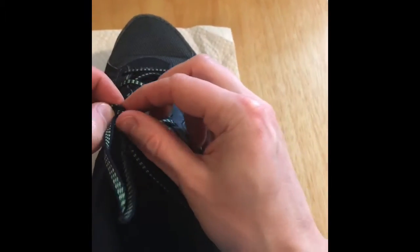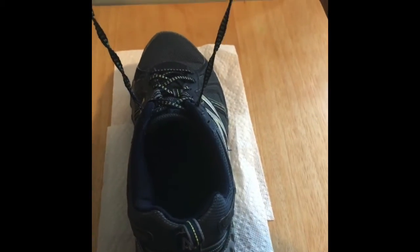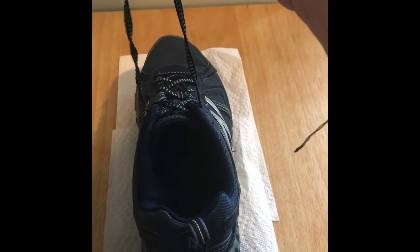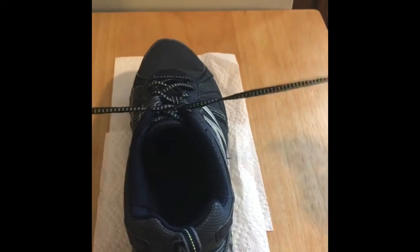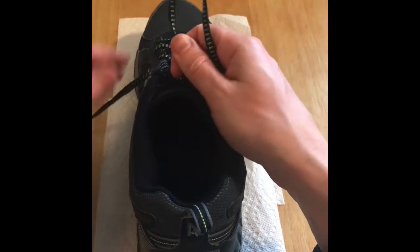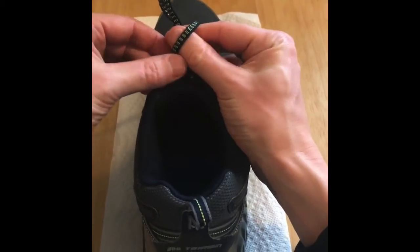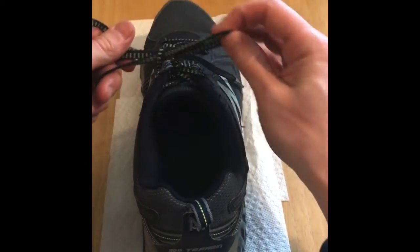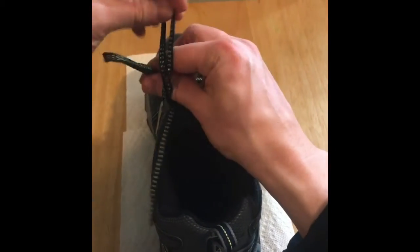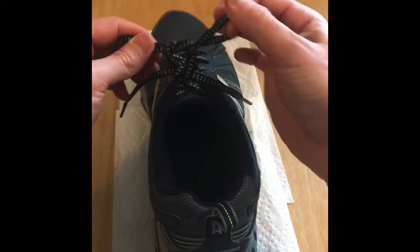Let's try that again from the beginning. Two strings up, cross them, take the one on your right hand, underneath the other, pull tight. Make a loop with your right hand, pinch it, round your thumb and forefinger, through the hole, pull tight. The hardest part is taking your finger and pinching and pulling through.